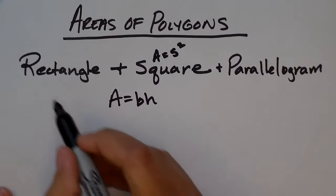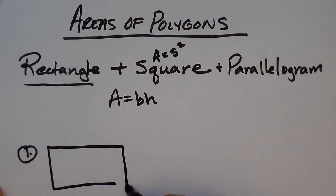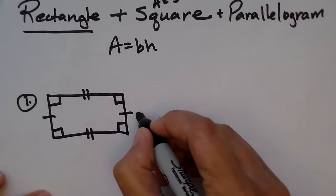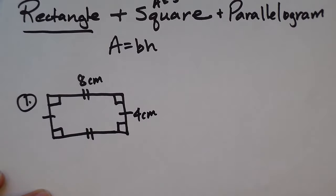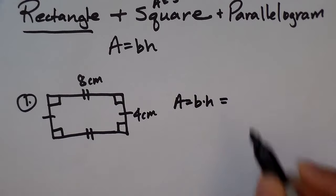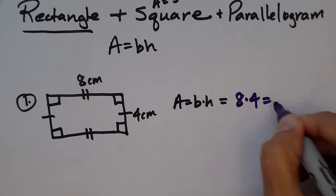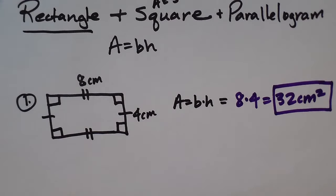Let's start off with the rectangle. A rectangle is a parallelogram whose opposite sides are the same and has four right angles. Say this is my rectangle — let's say that's four centimeters and that's eight centimeters. If I want to find the area of this rectangle, it's going to be base times height, which is eight times four, which is 32 square centimeters. That's how you find the area of a rectangle.